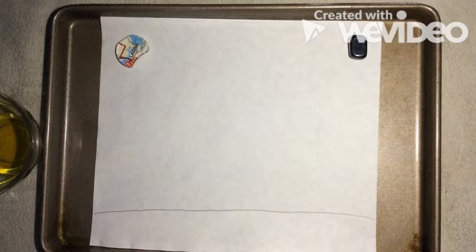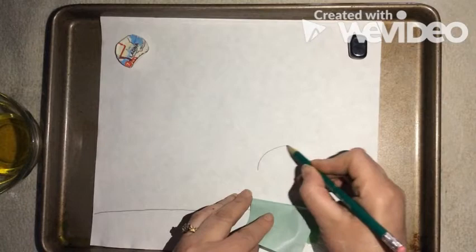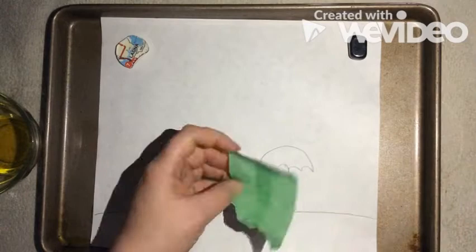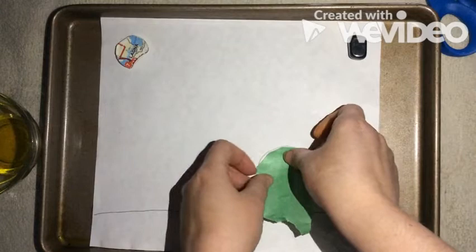Next you can choose to draw an umbrella or put something that might be blocked out by the rain. For this one I have a little bit of tape and I'm going to draw my umbrella, then peel that little part off where my umbrella top was and stick it back down.